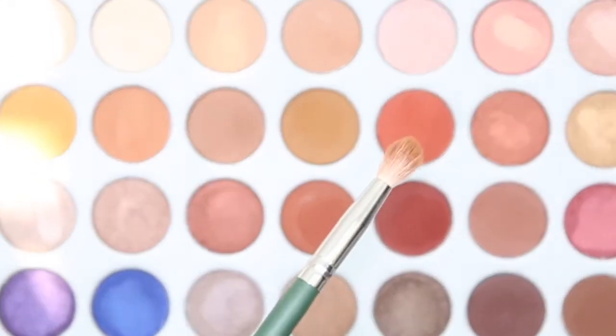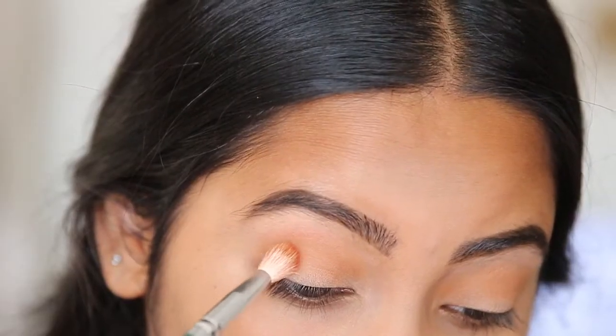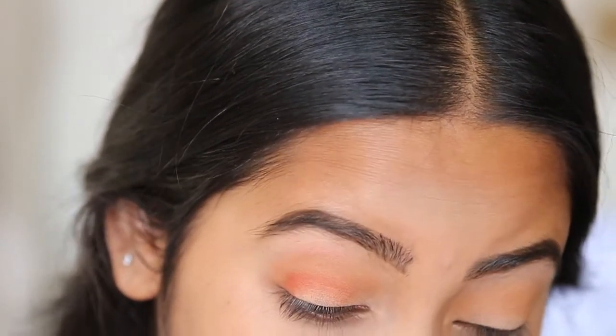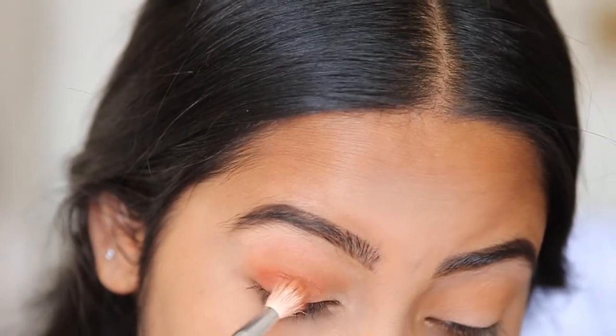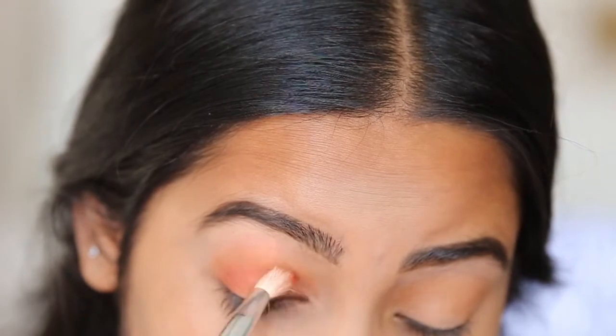Next I'm going to be taking this shade and putting it right underneath the crease, but not really on the lid. This is super crazy pigmented — I'm definitely used to my Morphe 350 and the peach color there is not this intense. So I'm just going to seamlessly blend that into the brown color.